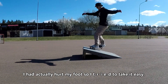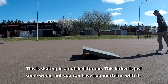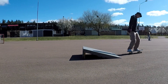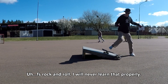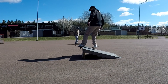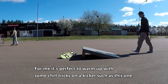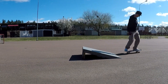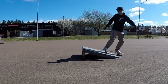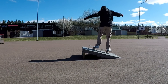I had actually hurt my foot so I tried to take it easy. This is skating in a nutshell for me — this kicker is just some wood but you can have so much fun with it. Bronside rock'n'roll, I will never learn that properly. For me this is perfect — warm up with some chill tricks on a kicker such as this one.